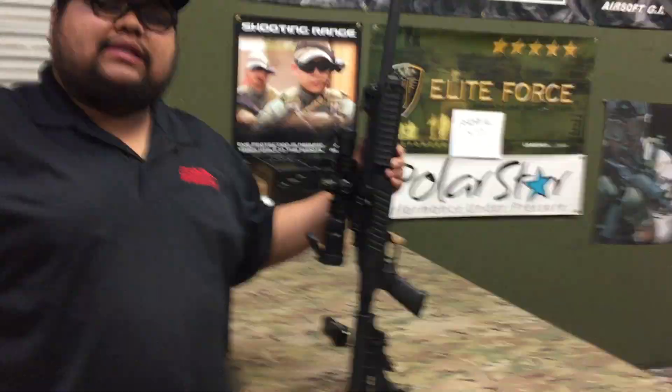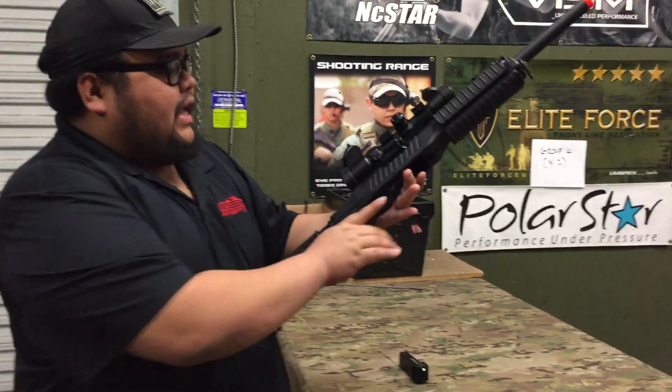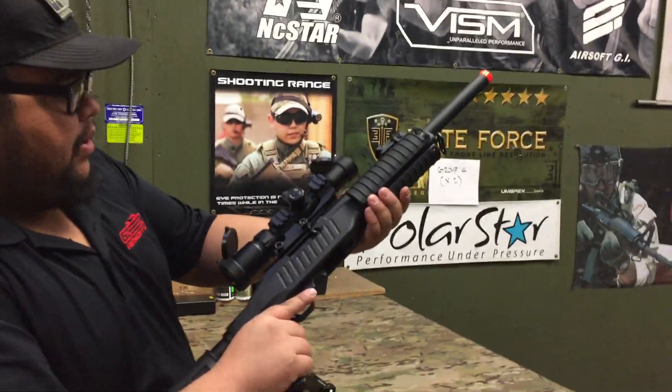Hey you guys, Cisco here at the California Walk-In Store. Summer is right around the corner, which means it's gas blowback season and sniper season. So here is the best of both worlds — this is the KC02 by KJW.